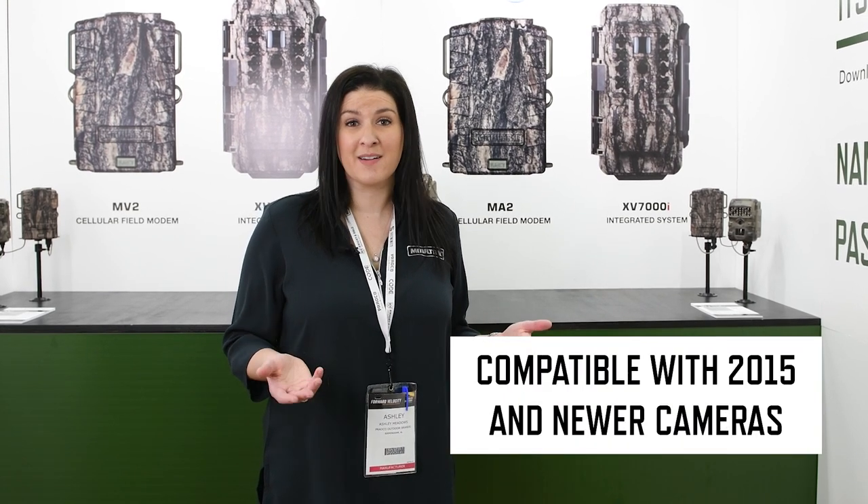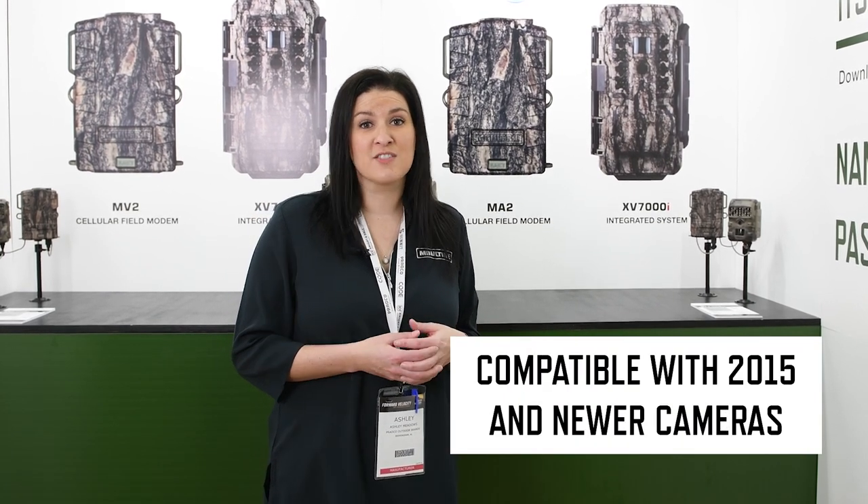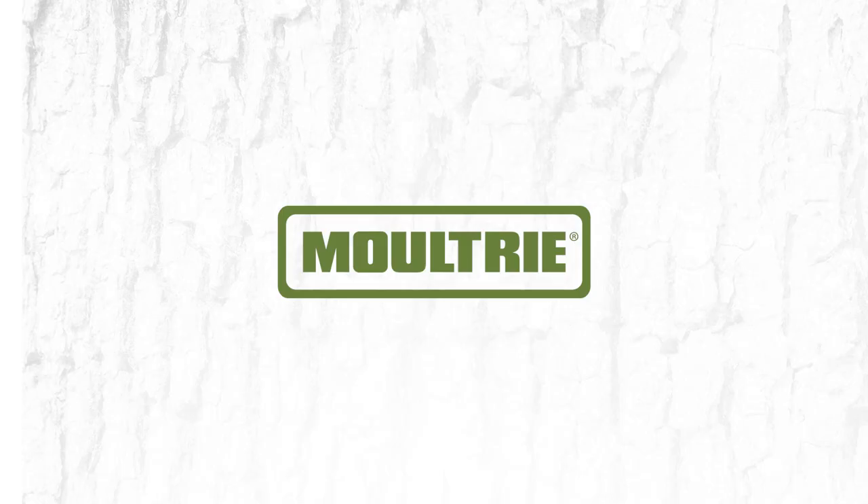Just like the MV1, the MV2 and MA2 are going to be compatible all the way back to 2015 cameras, so chances are you already have a camera that's compatible for you. Again, if you remember, Moultrie Mobile brings your game camera images direct to you via app, website, or tablet — you get to choose. It's really awesome. Go check it out.